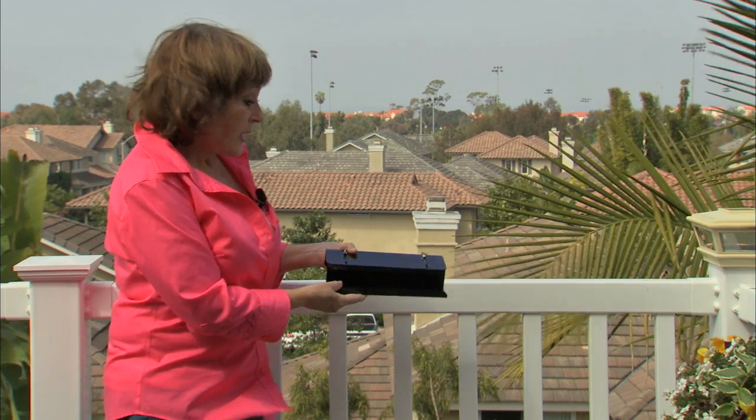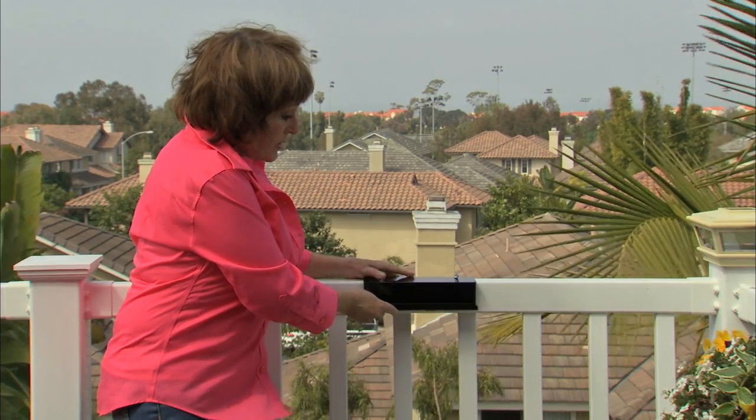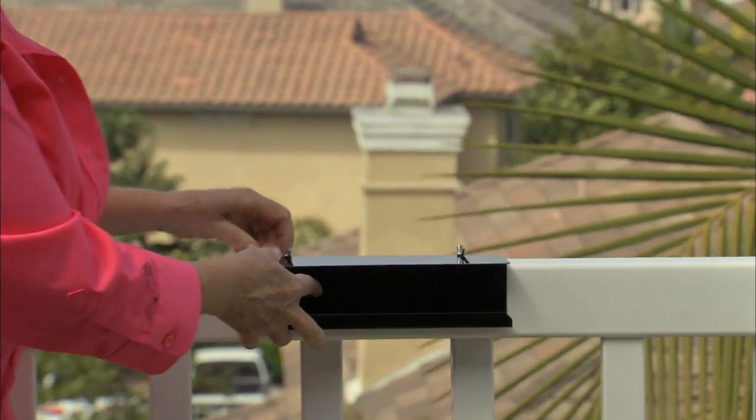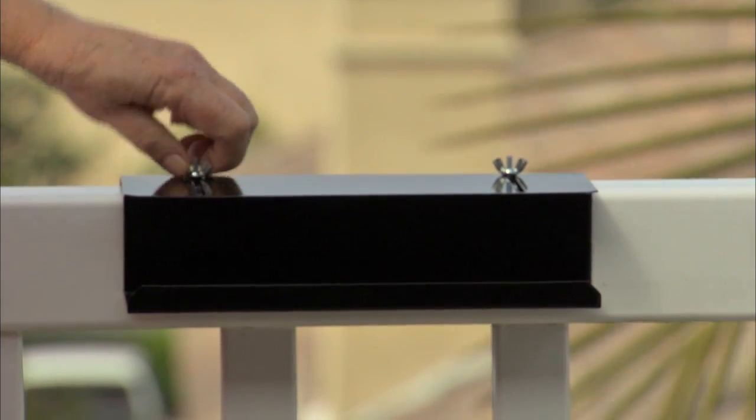To start putting your planter together, it's pretty easy. You'll get a hook like this in your package. What's cool about this is it will attach on anything from one inch up to four inch fence. You want to just set it up on your fence or your deck railing, adjust it to the size of your railing, and then just tighten down these two little nuts at the top here.